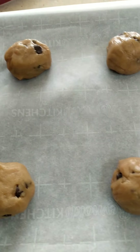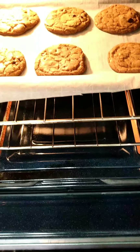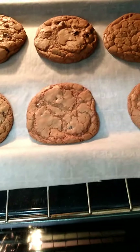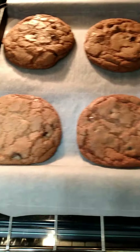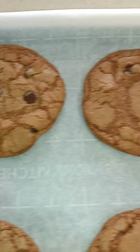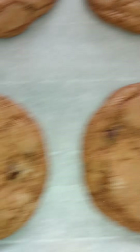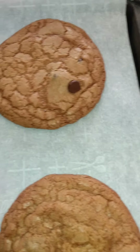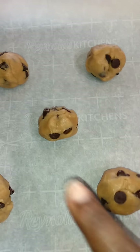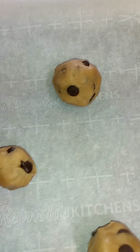The dough works better when you use the rubber spatula, not the whisk. It's almost mixed, so I'm going to add my chocolate chips and see if I need more. Yep, we needed a little bit more chocolate chips. This is what it should look like. I'm going to put it in the refrigerator for just a few minutes while I get my cookie sheet ready.